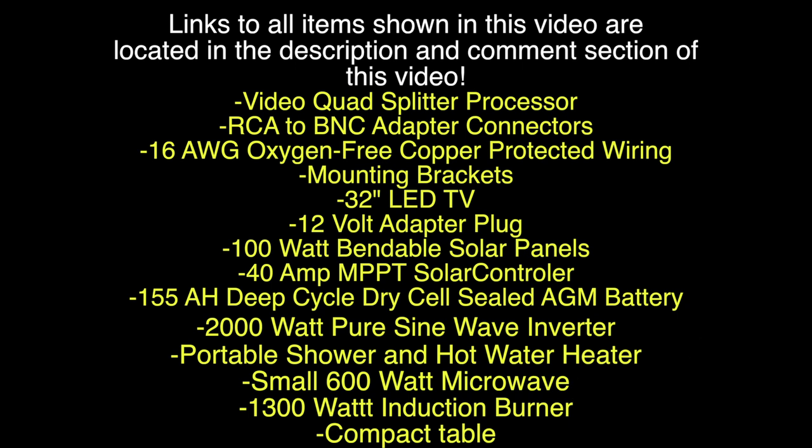As always, links to all items shown in this video are located in the description and comment section of this video. Thank you for watching, and until next time I'll catch you guys later — deuces.